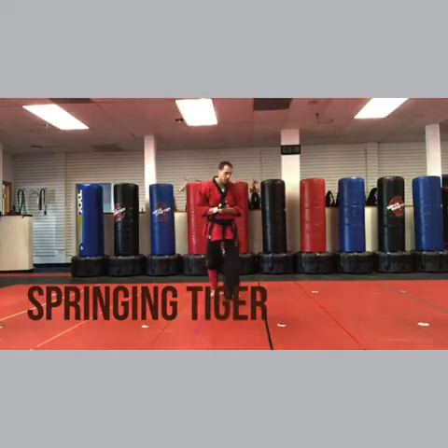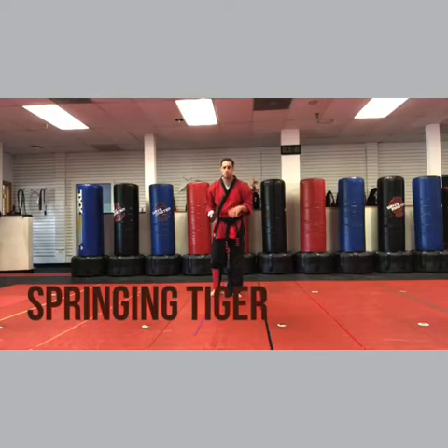Hey, I'm Sensei Matt Federico and this is Springing Tiger. Okay, so we'll break this down to a few different points, but it's not as bad as you think.